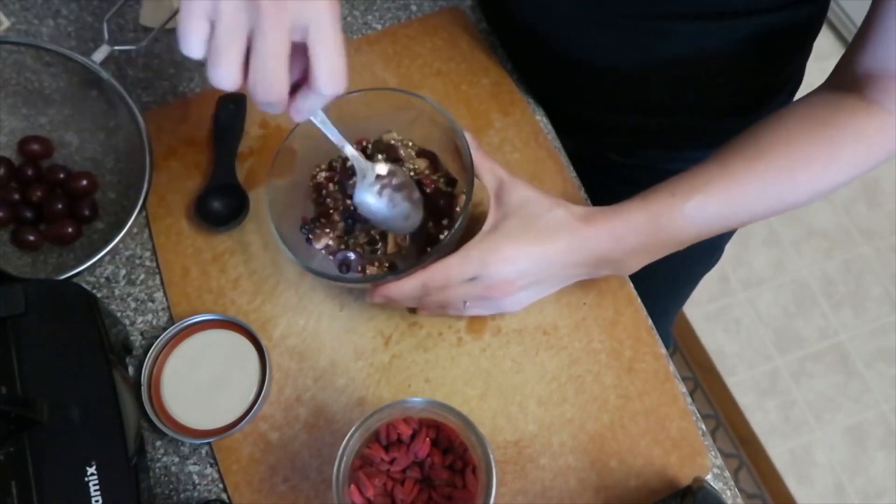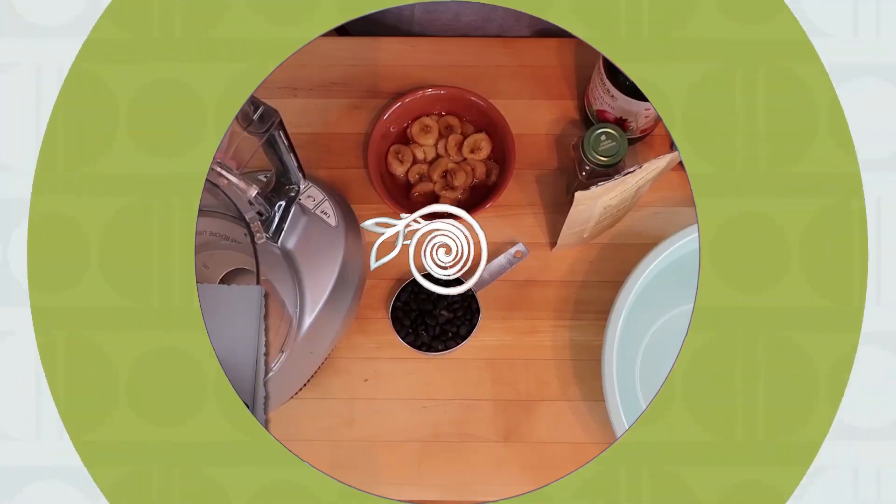And you have breakfast — it is so delicious! Buckwheat might be a little bit different for you as a flavor in the beginning, but once you get used to it, oh my gosh, you will be hooked.